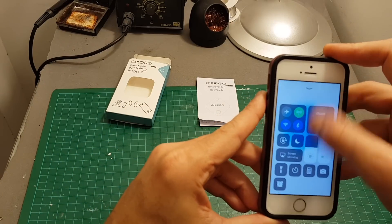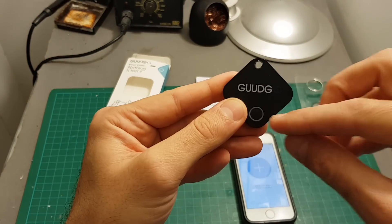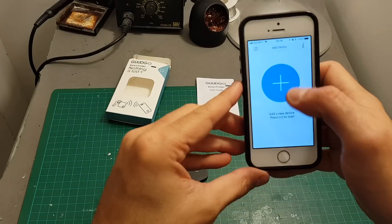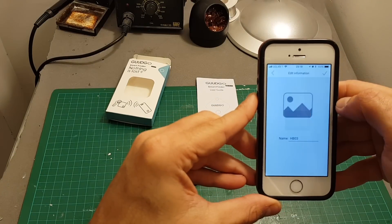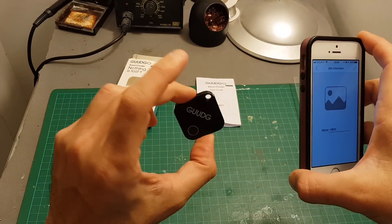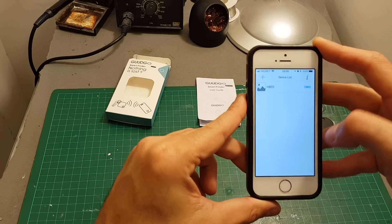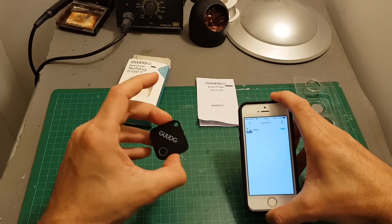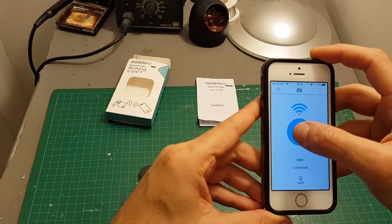Now Bluetooth is enabled. Long press this button until you hear a double beeping sound, then hit the plus — it's been discovered. Hit HB03 and you can name this tracker, since you can use multiple trackers with one phone. Confirm, and now the tracker is connected to the phone. If you want to play a sound on the tracker device, just hit this bell icon.